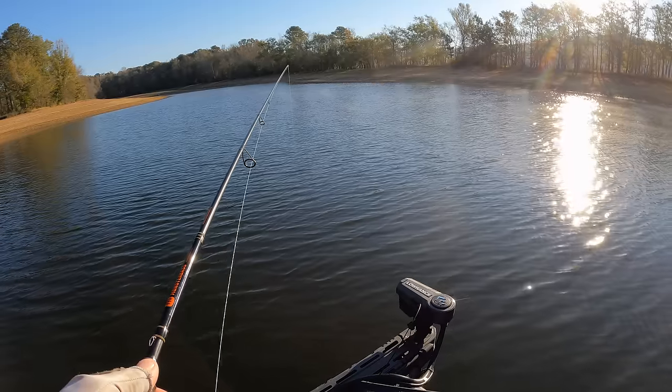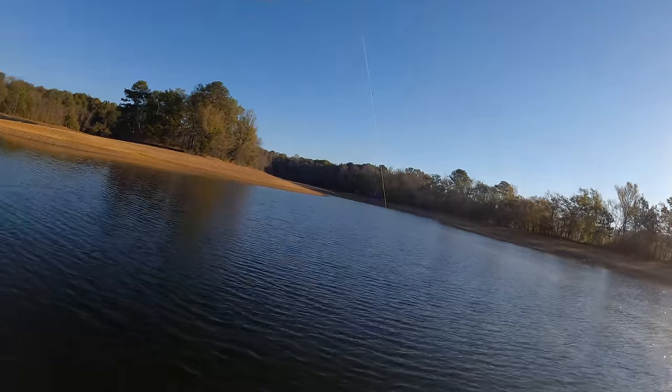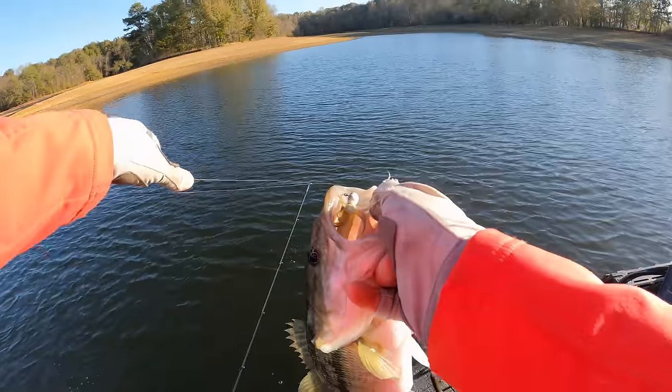I wanted to run through a little technique I've been trying that's been super hot on the Toyota Series and the Bassmaster Opens. It actually got a guy on to the Elite Series this year. Normally with forward-facing sonar it's kind of finesse — a lot of spinning tackle, Tamiki rig, drop shot, light line, spinning tackle oriented presentations. What was interesting is the guy that qualified for the Elite Series was using an old school technique in kind of a new way.